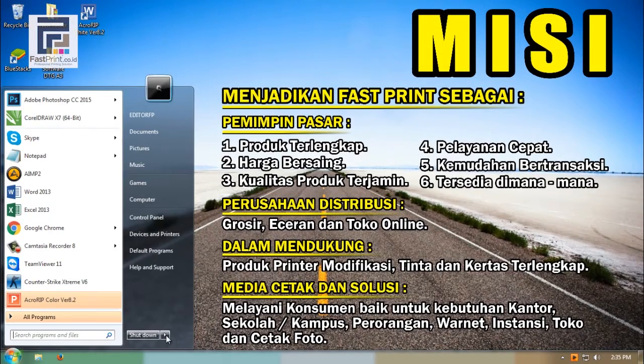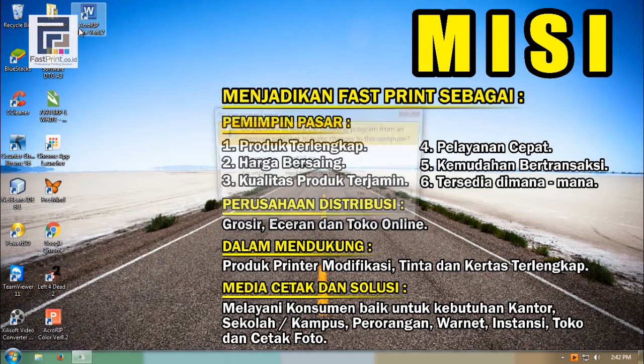After that, restart your computer twice. Acro-RIP is now ready to use.